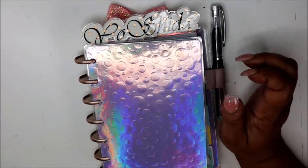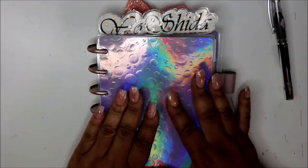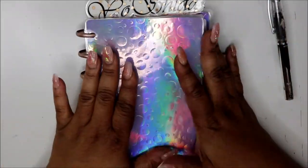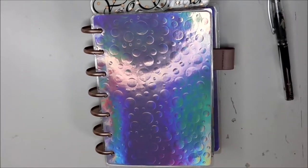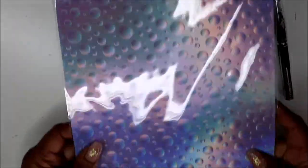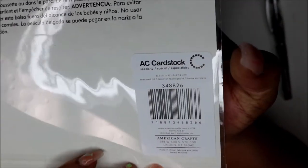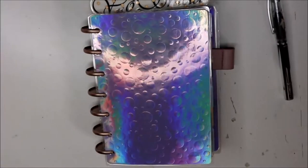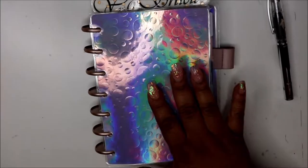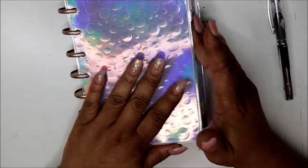Hey friends, welcome back to my channel. This is a new flip-through of my mini planner. I put this cover on Instagram and everybody loved it — I got it from Joann's. This is what the paper looks like, it's by AC cardstock. I'll keep it still so you can get the number. I love this paper and after I made it I said, 'Dang, I didn't put any words on it,' but it really does not need any words.